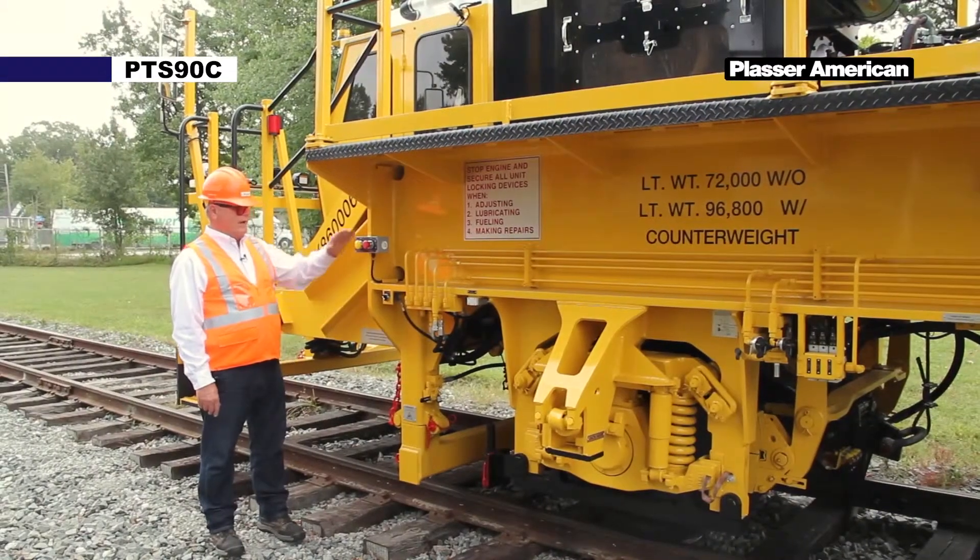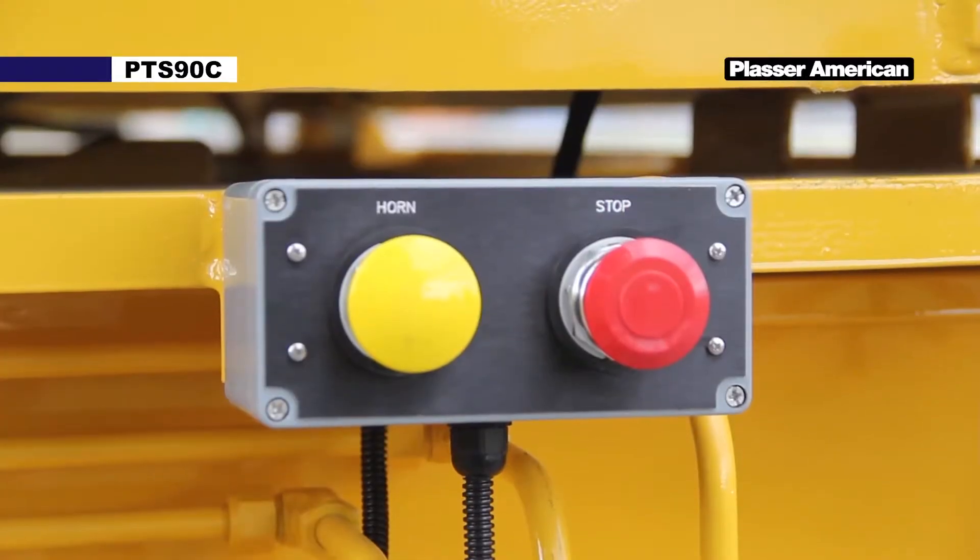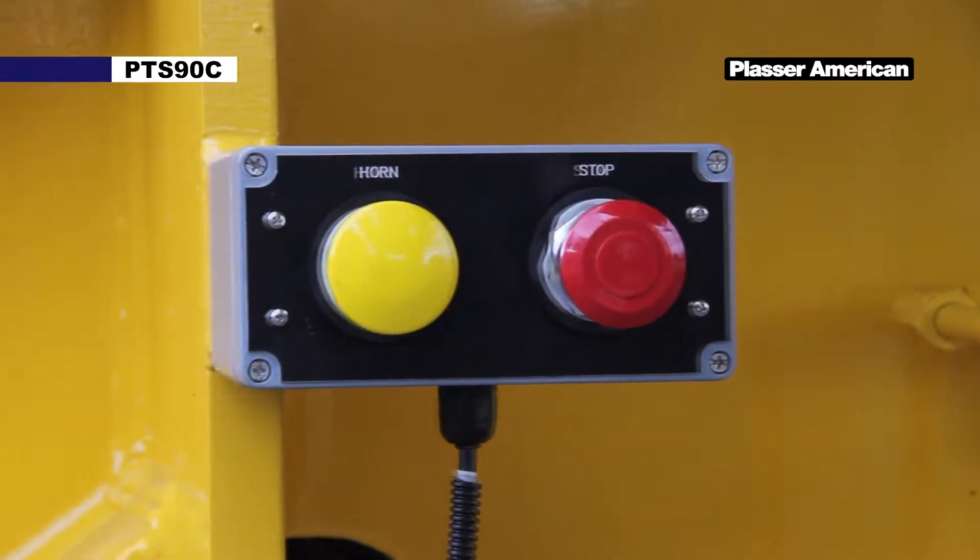Starting on the right side of the machine we have a stop box. There are four of these, one on each corner of the machine. We have an emergency stop button and a horn button.